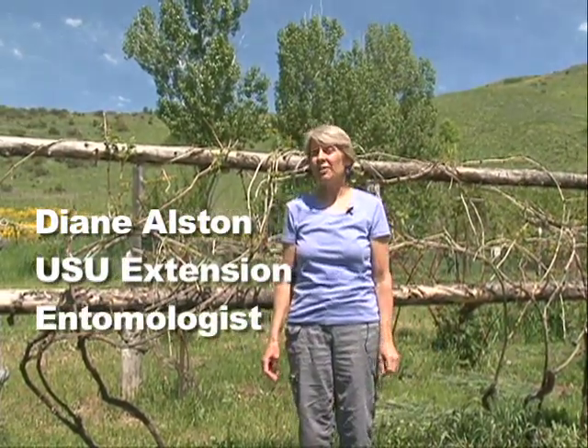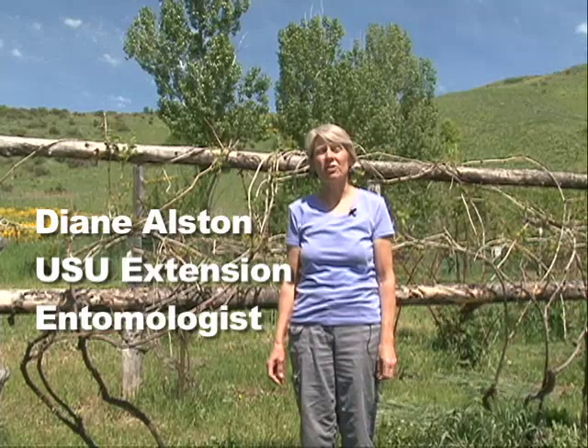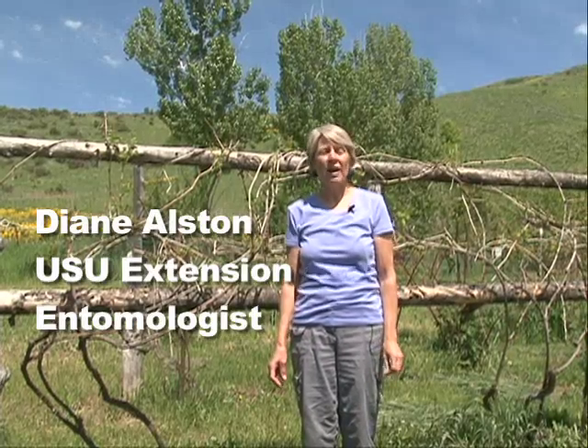Hello, I'm Diane Alston, Utah State University Extension Entomologist, and in this video fact sheet we're going to talk about some of the homemade insect traps that you can make that help reduce pest problems around your home.